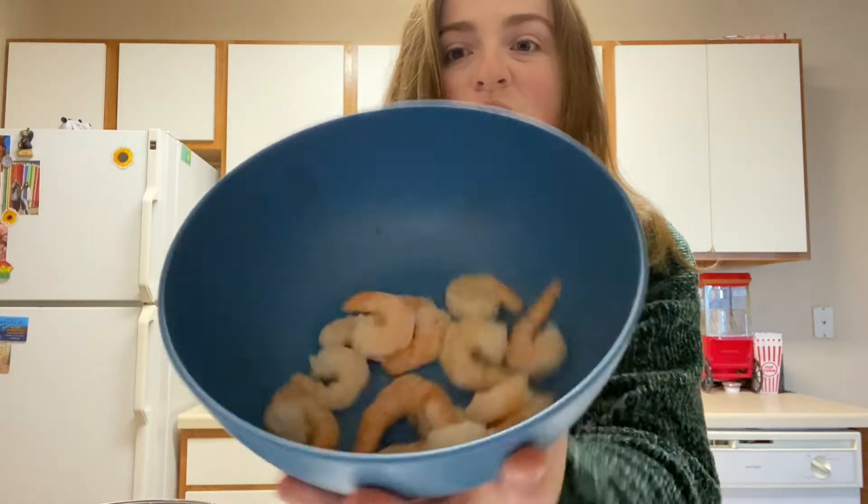Hello everyone. Welcome back to Grocery Girl. This week is another week of Cook With Me, and this week we are cooking with shrimp.